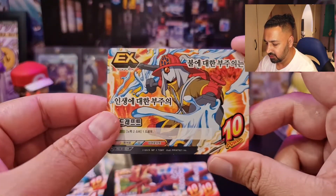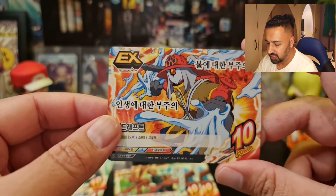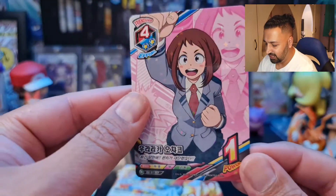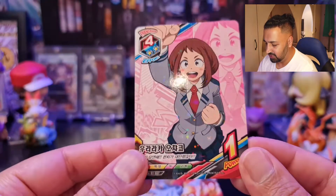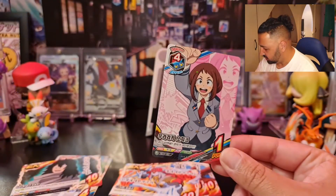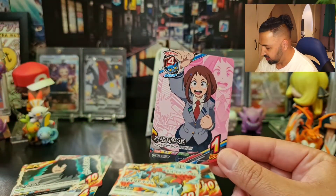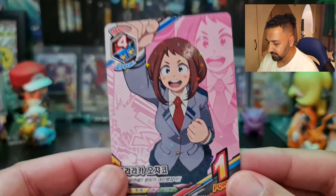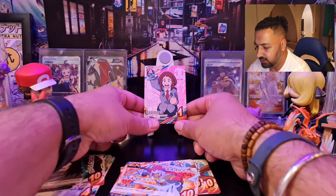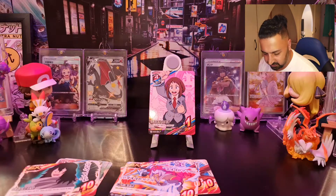Another EX card — don't know who this guy is, I think he's one of the heroes again. And look at the holofoil type card — we have got Uraraka! Yeah, Charco — Gravity Girl! Fantastic. Okay, that's a really good start.